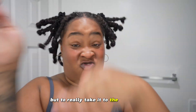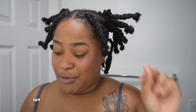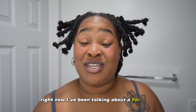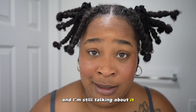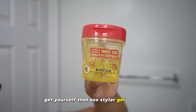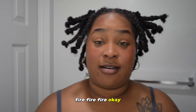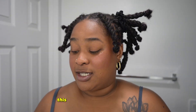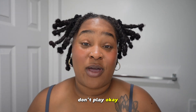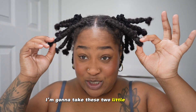But to really take it to the next level, we're gonna do these edges. Let me show you my holy grail products for your edges — I've been talking about it for years and I'm still talking about it. Run, don't walk — get yourself that eco styler gel, the hard and oil one. She is bomb edge control, fire fire fire. I'm trying to tell you, this stuff right here is the truth. Have your edges slicked and laid all day, don't play. Not sponsored.